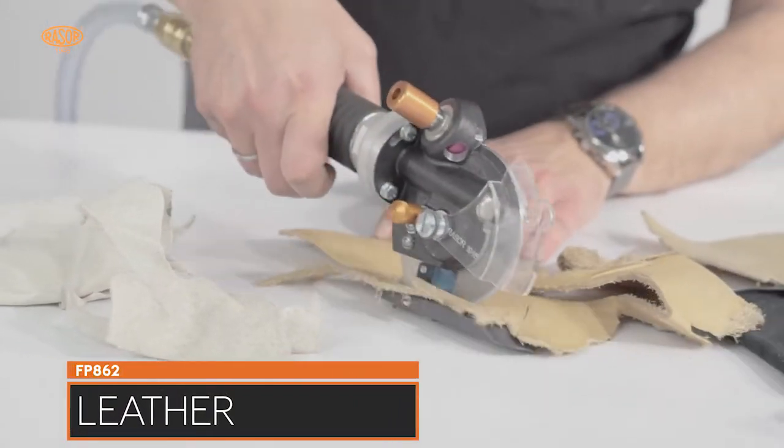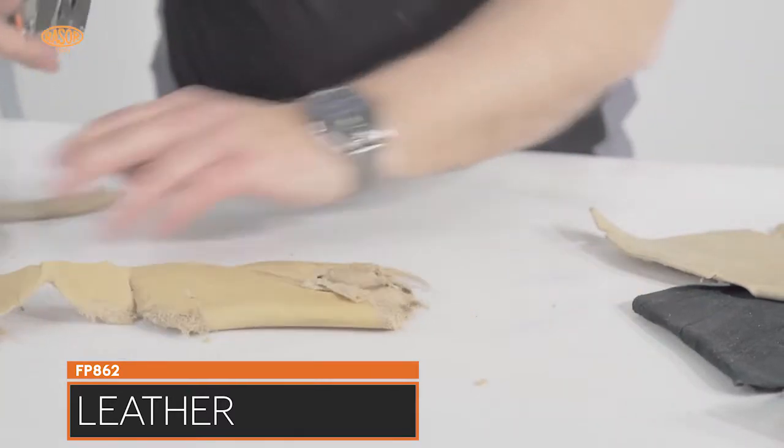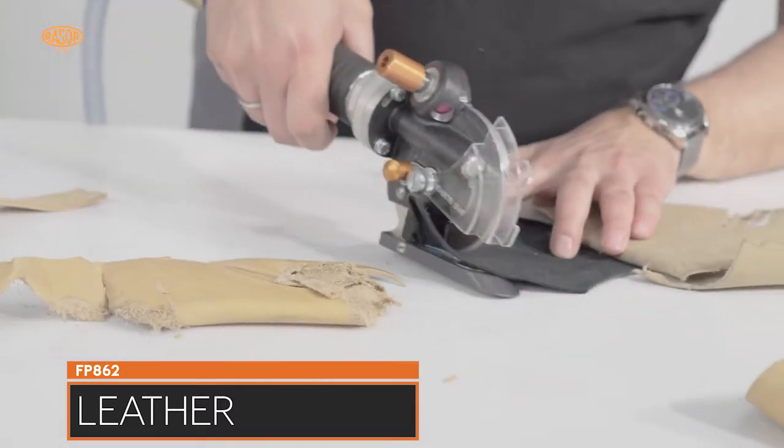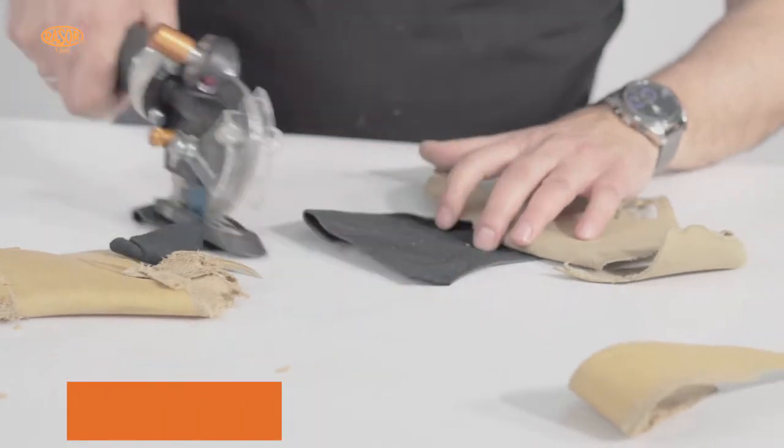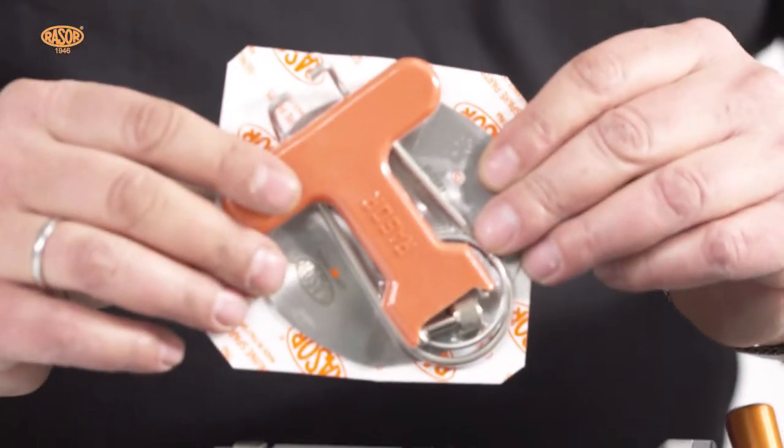Blades in HSS steel and full hard metal quality with different shapes convert the Rasor FP862 into a universal pneumatic cutting tool for all industrial requests. The delivery contains the FP862,